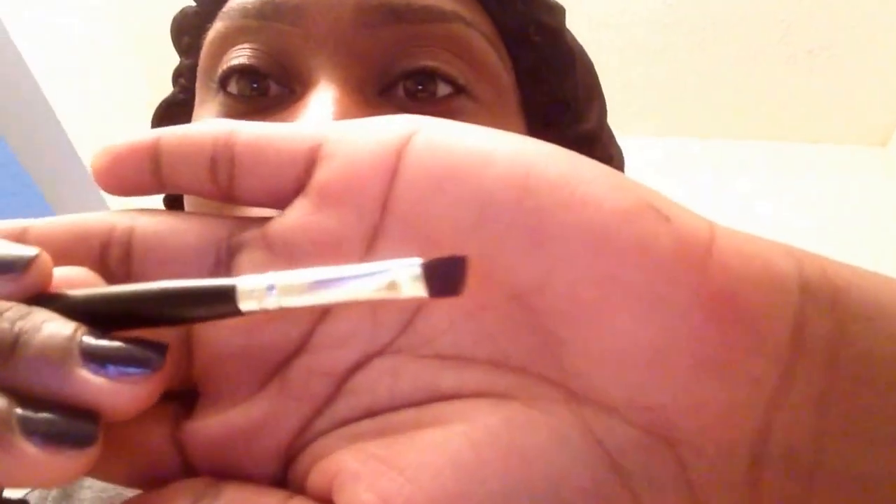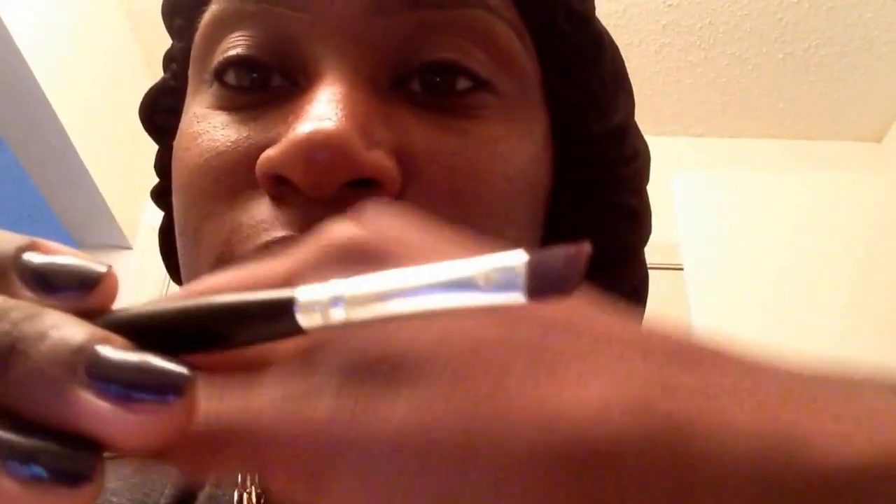Whenever I go in for concealer, let me show you how much I'm putting on — my preference is I don't like it really heavy. You can hardly tell it's on the very tip of the brush because I don't want it to be too heavy and I don't want it to compliment the look the wrong way. Again, you pull it down.